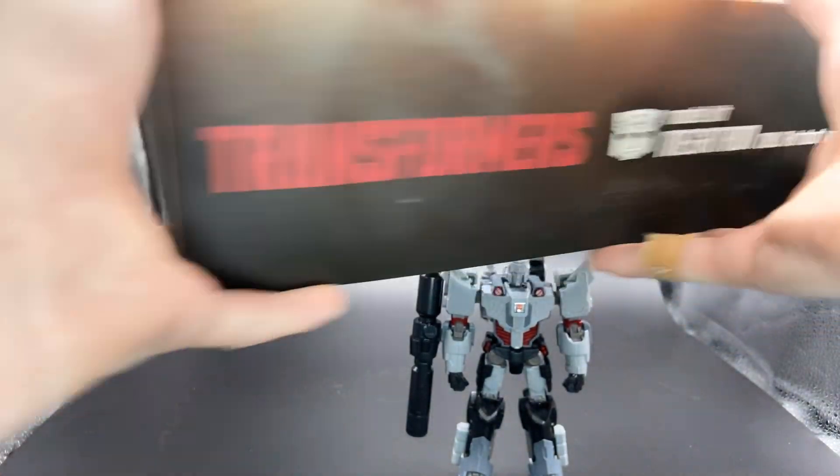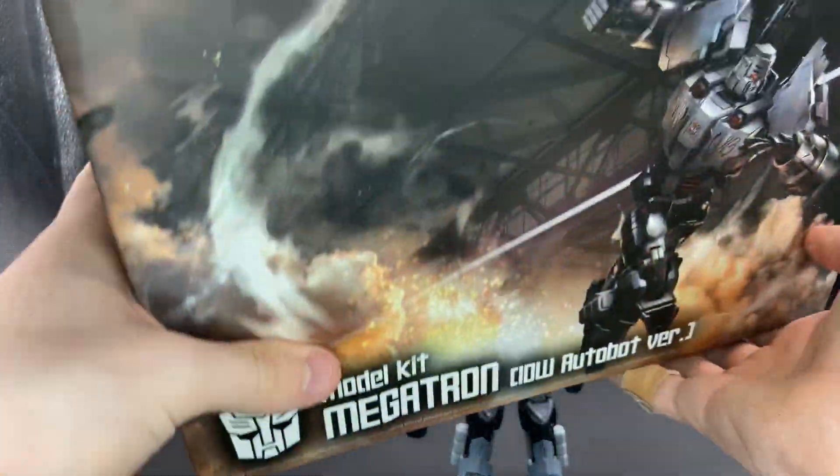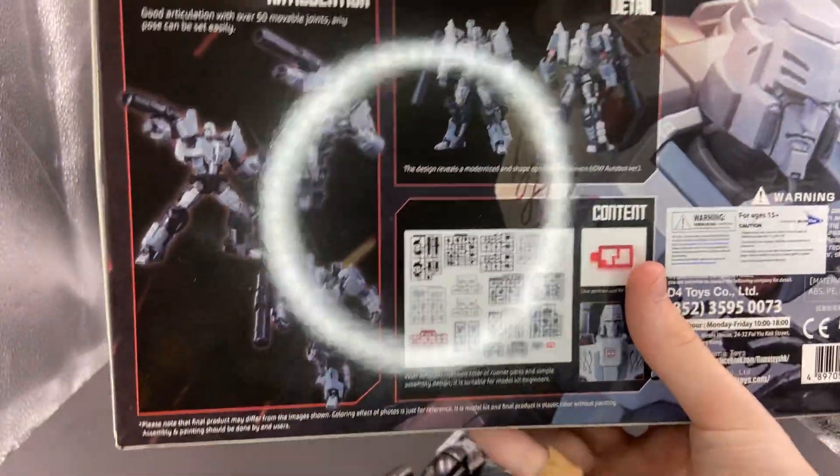Bottom of the box, same stuff. That side is nothing. The top, same as the bottom. The back of the box — I just knocked Megatron over.